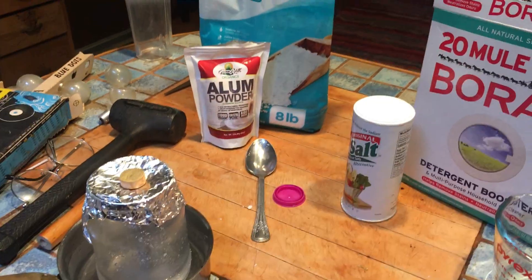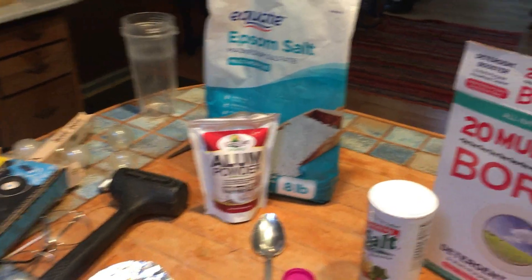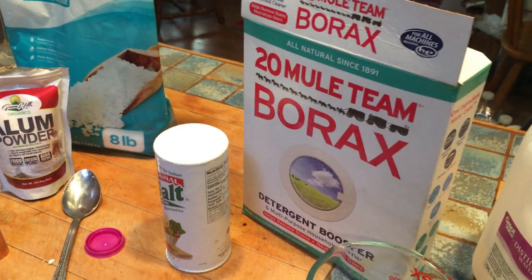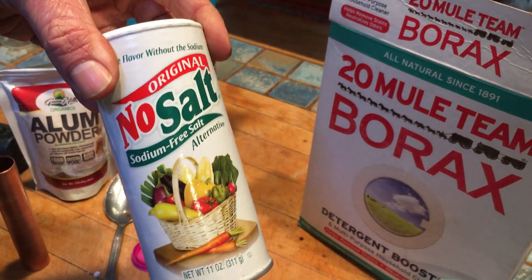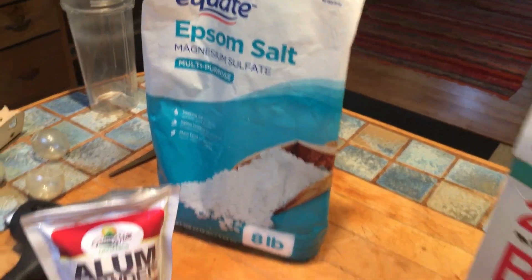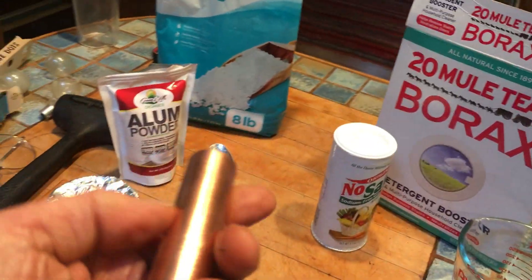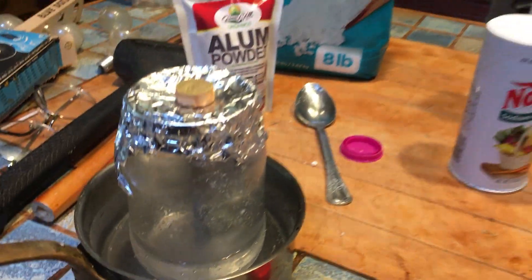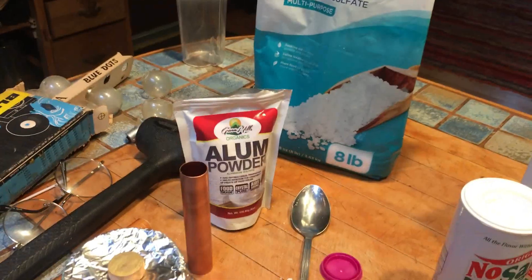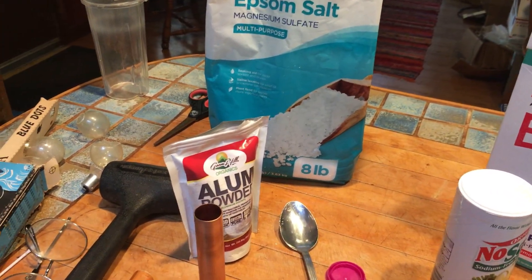After watching many videos online — John Bedini, John Hutchison, Laser Saber — showing us many methods, the most common method seems to be a mixture of four different kinds of crystals: borax, salt substitute, alum, and Epsom salt. When those crystals are blended together and placed between a copper tube and magnesium rod, we create the effect. We don't get much current, but the beauty of it is that it lasts for a very, very long time — many years in some cases.